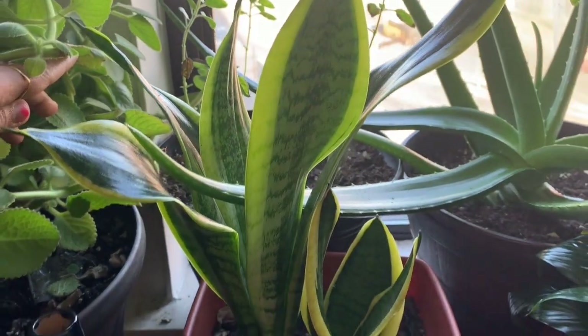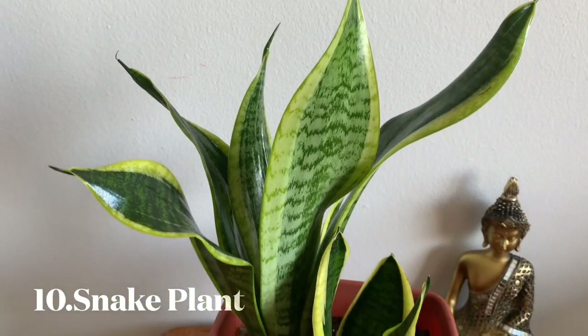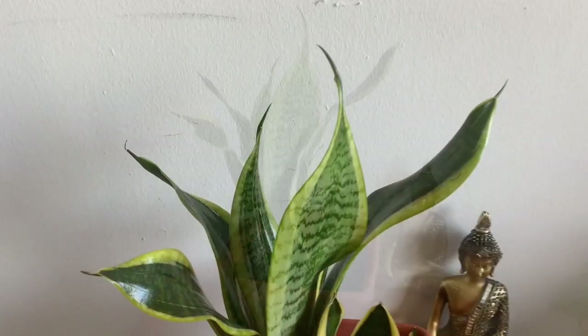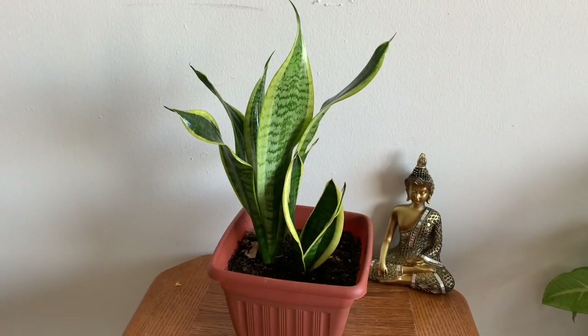This is a snake plant. It is very good. This is placed by a Buddha decoration. It is a very neat plant — a small plant for the house. It is too dry; you let it dry for 2 weeks. This is a low light plant.